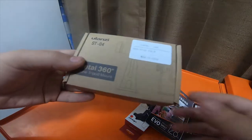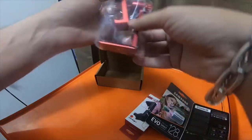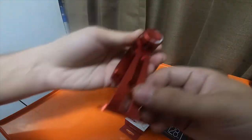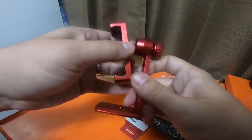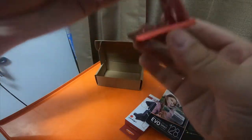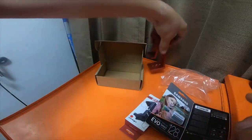So first one is the Ulanzi ST-04, and I got it in red. It opens pretty wide — it's got two quarter-inch threads and a three-eighths thread on the bottom.